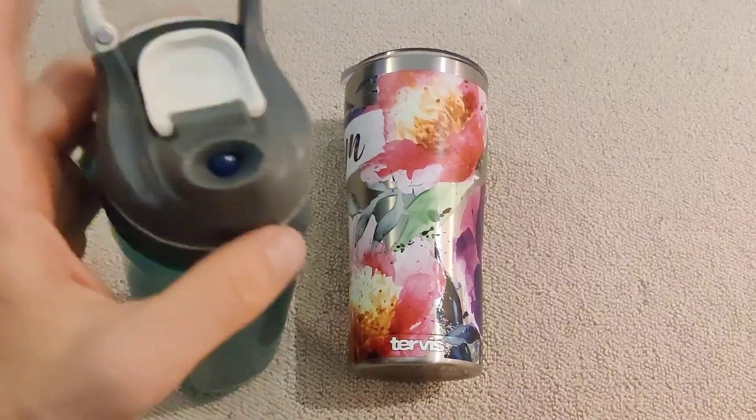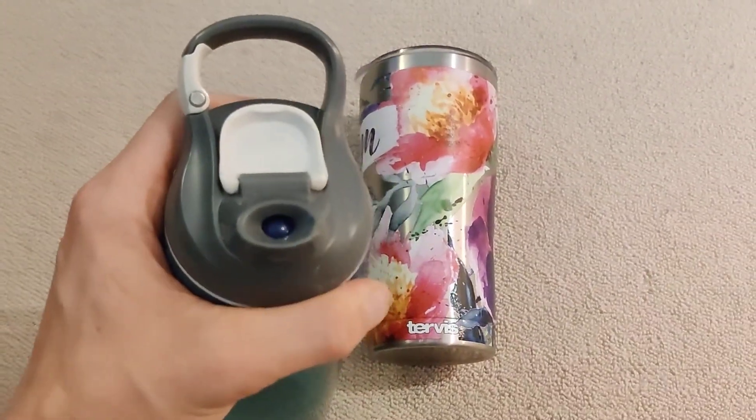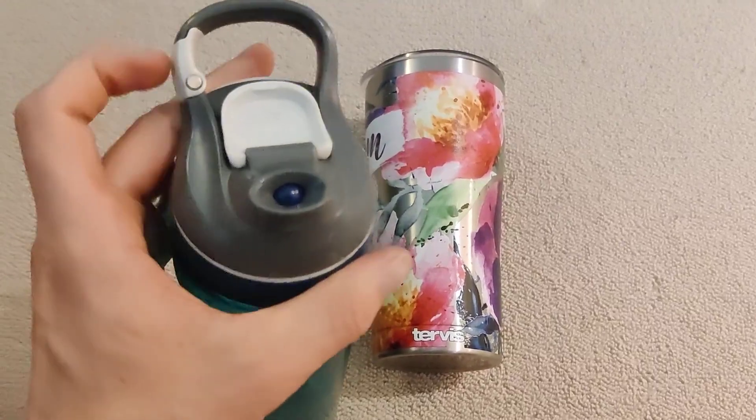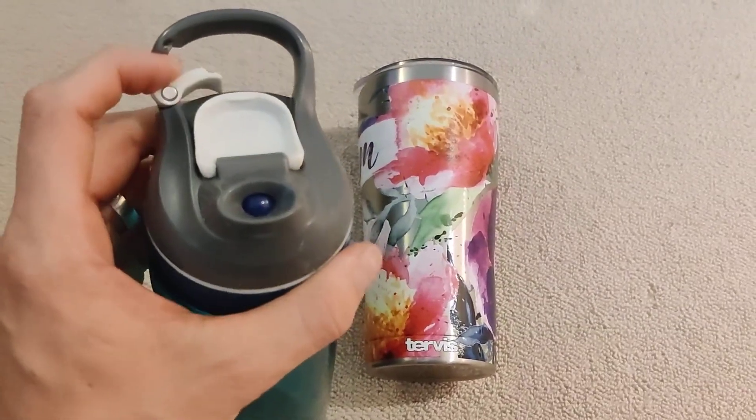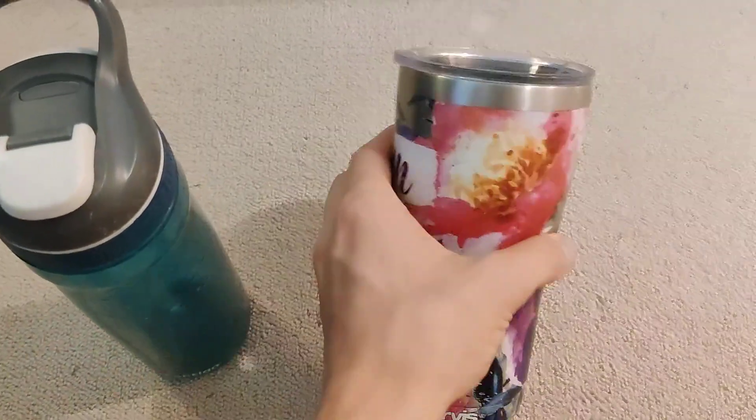You simply pop this up — you see the bead there. There's a button on the back that when you push it, that bead drops down and you're able to drink water out of it. It also has this little clip right here, which you can snap onto a backpack, and it's really nice.